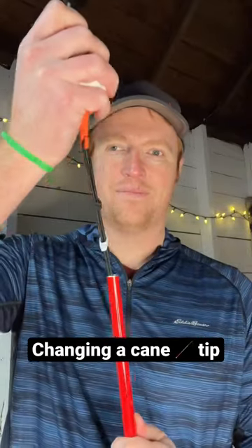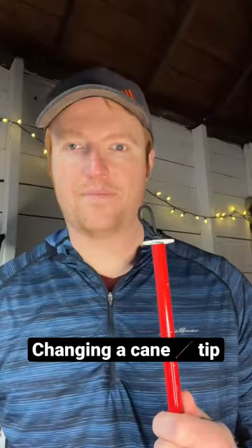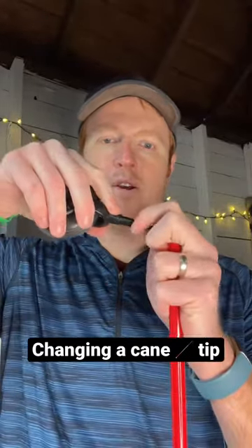This is a short demonstration of how a hook style cane tip is changed. The cane tip you're trying to remove is pulled up out of the cane until the little white stopper stops the elastic cord from shooting back in.